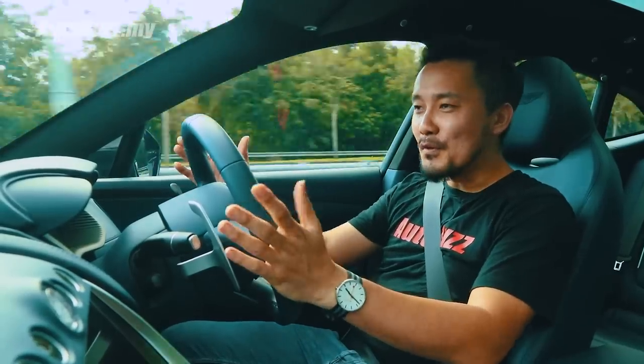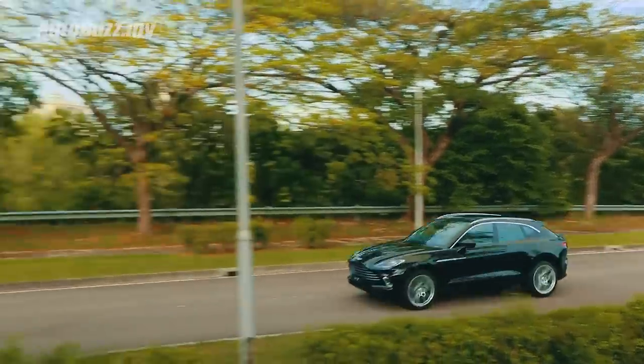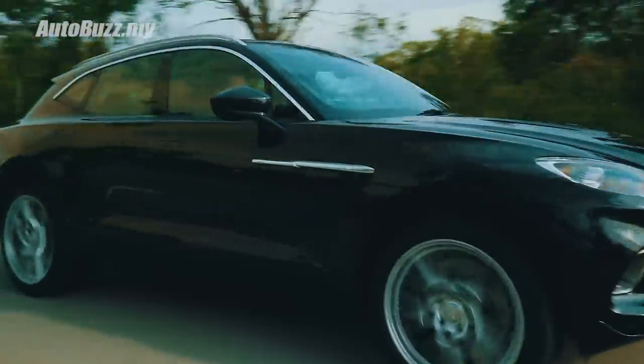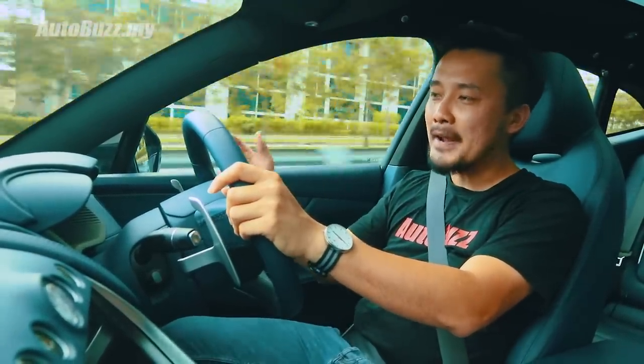When you switch on to Sport Plus — with a more responsive throttle, rapid gear changes, and a glorious exhaust note — this thing turns into a different beast altogether. It becomes like a very engaging sports car, lowered down by 30mm, more hunkered down to the road. And at every gear change, it gives you a jolt — just like a pat on the back to say, good job brother, keep that going.